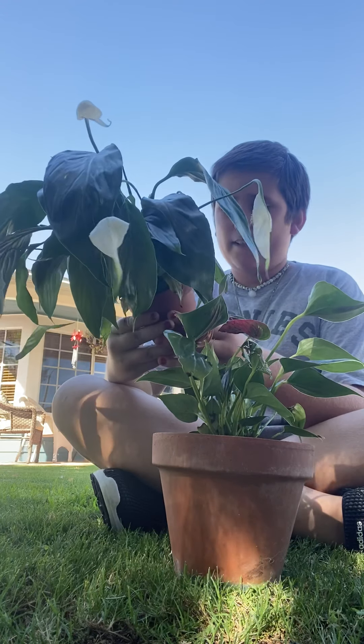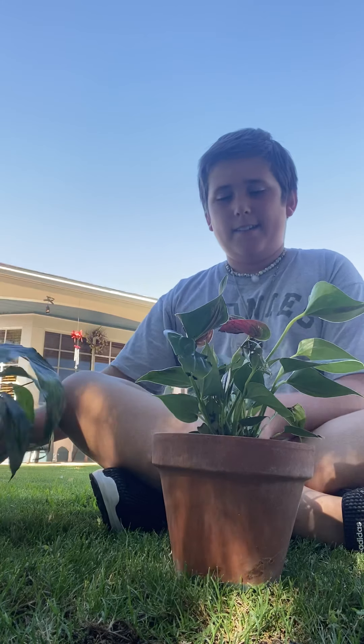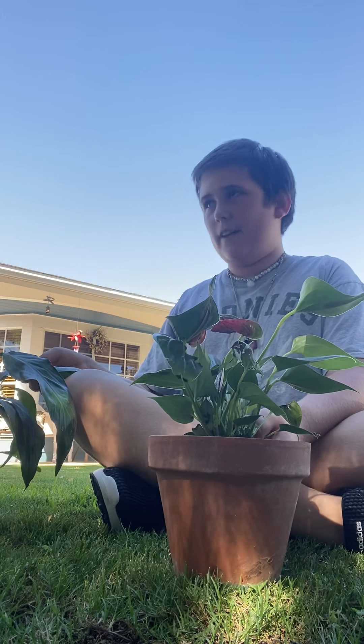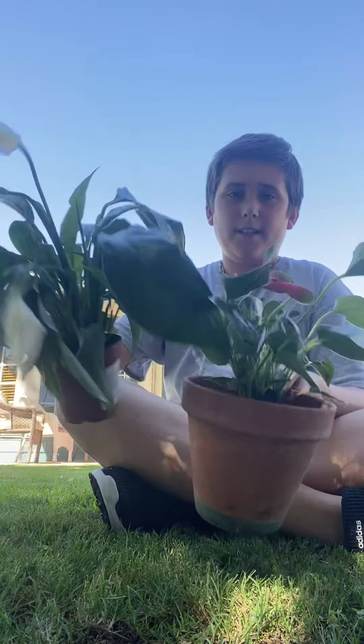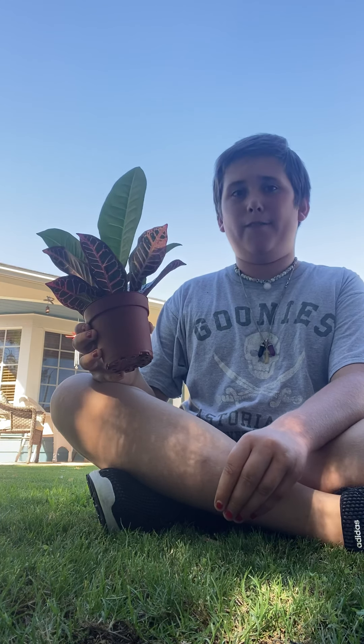They really like water. I don't really know how to take care of them — just water them. Fertilize every six to eight or nine weeks. Look how pretty they are. Just water them once or twice a week, and for the wintertime, water them once a week.